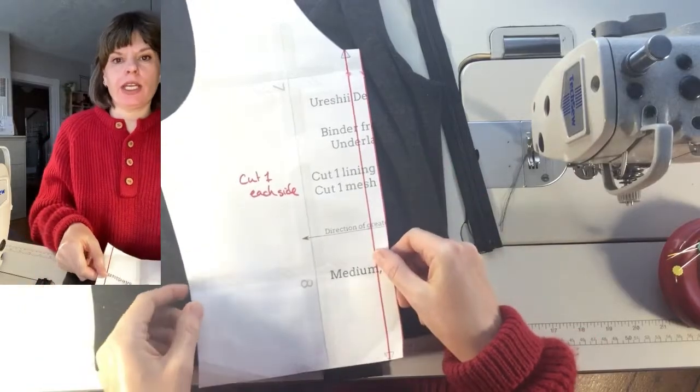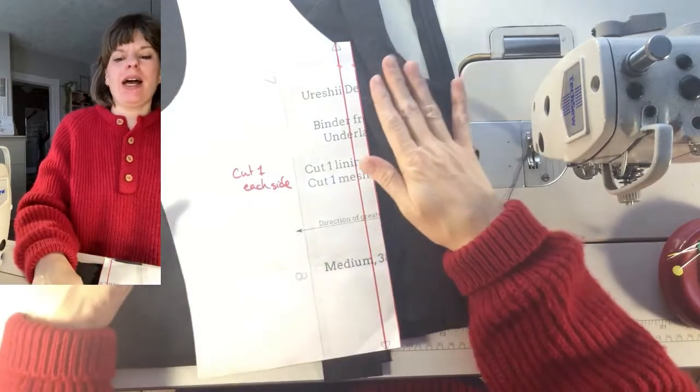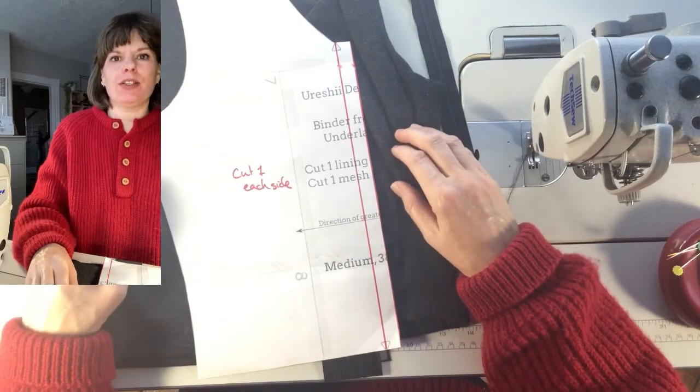Just a little bit of a recap in case any of my other footage didn't work out. I'm talking about adding a zipper to my existing binder pattern.